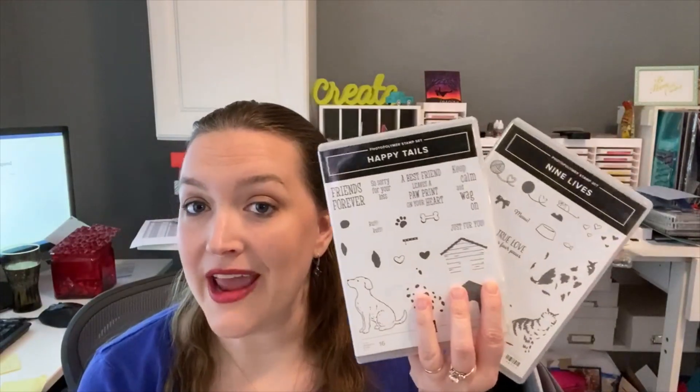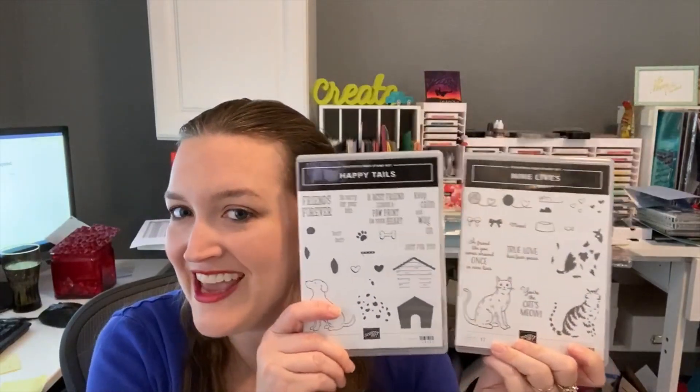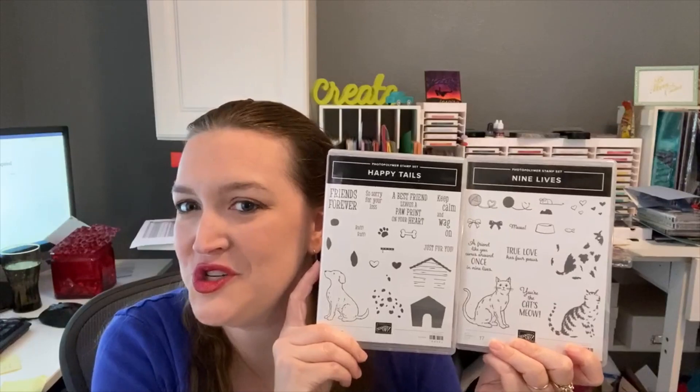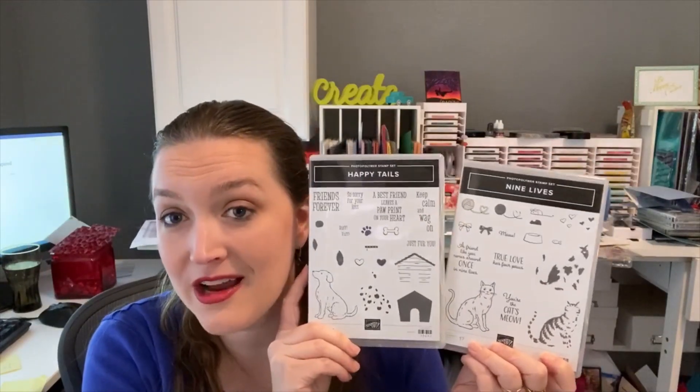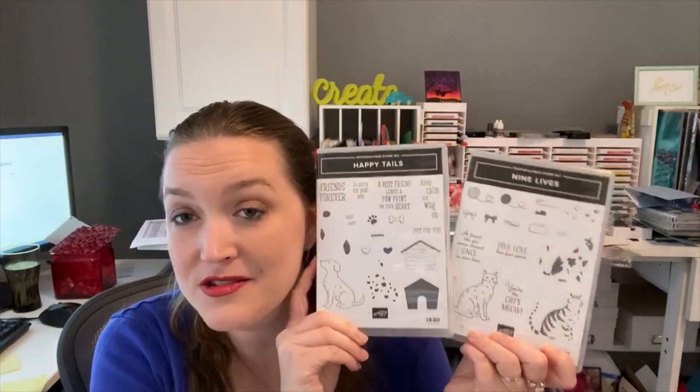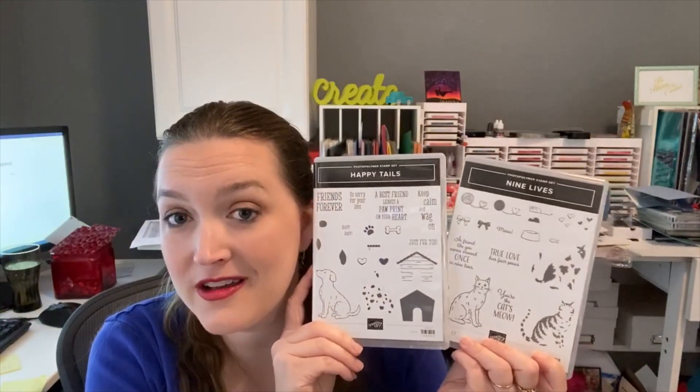This will be featuring the Retiring Happy Tails or Nine Lives stamp set — this dog versus cat. Which will you choose? These will only be around until the end of the month. These are retiring and will not make it into the new catalog, so I wanted to feature these in a fun class.